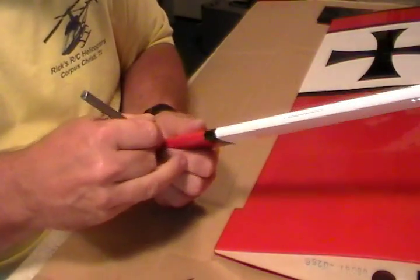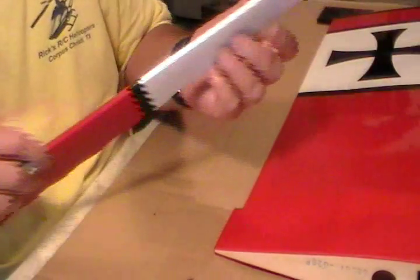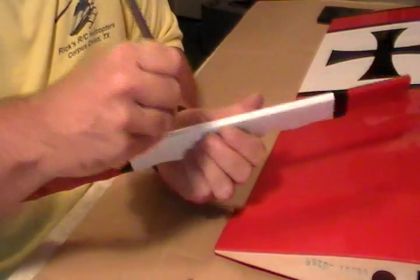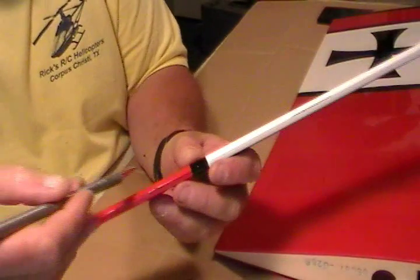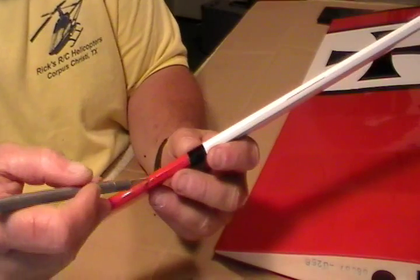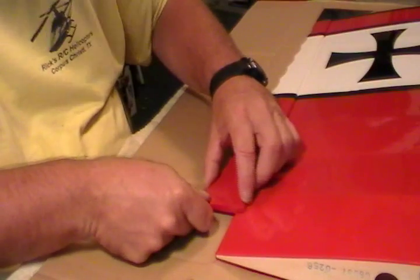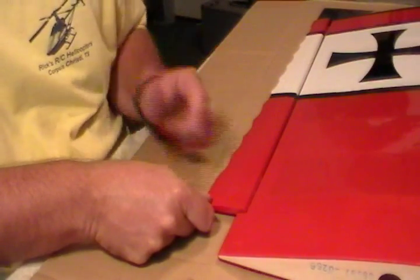You've got to do both sides, and then always test fit your hinges. Don't just put them in there and put glue on them. Make sure everything's going to line up good and your spaces are good. I've had kits where these holes were off center, and what would happen is it would leave your aileron sticking up — the level of the aileron is higher than the surface of the wing.